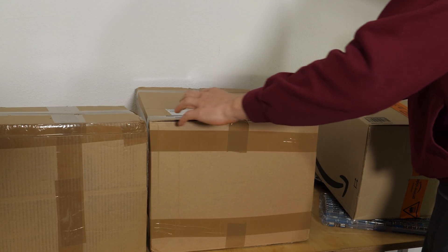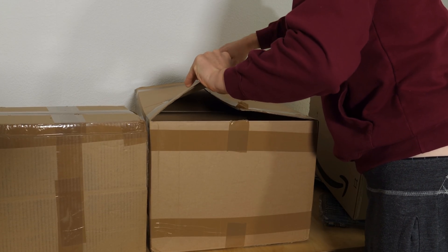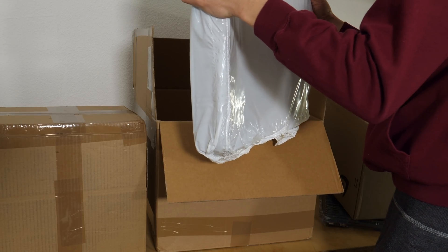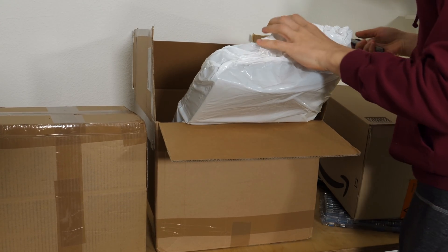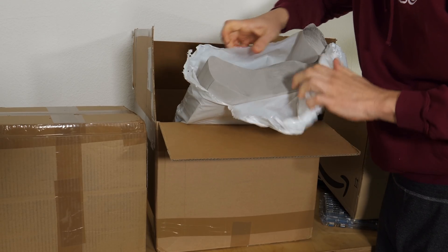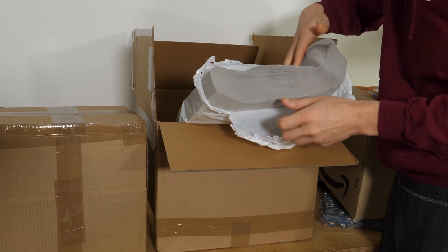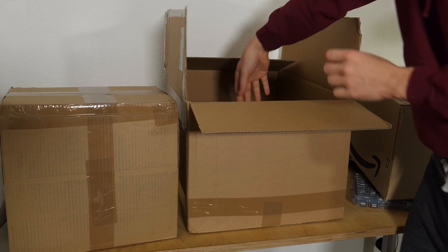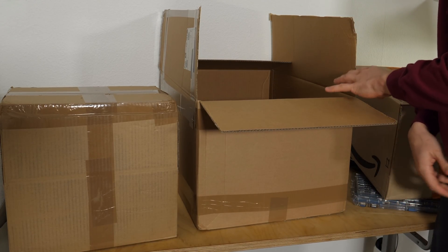So everything will be in paper. I have more of this recycled packaging paper. Let's get this first - this is the packaging material. If I had known the shipping would come in plastic, I would probably have ordered somewhere else - that's ridiculous. So more of this recycled packaging paper.